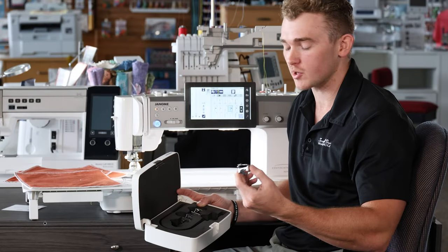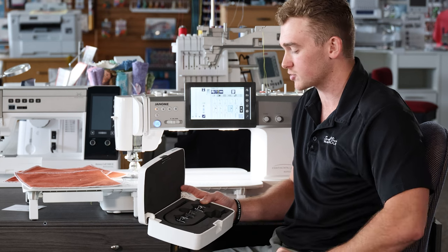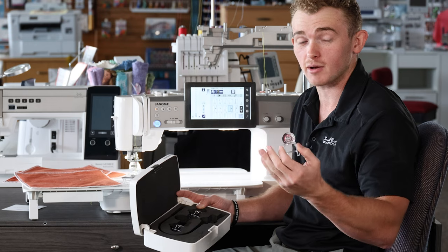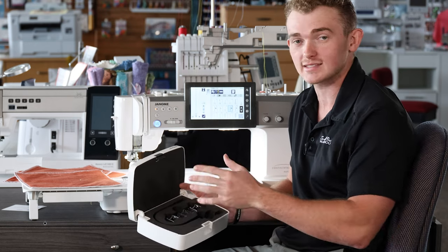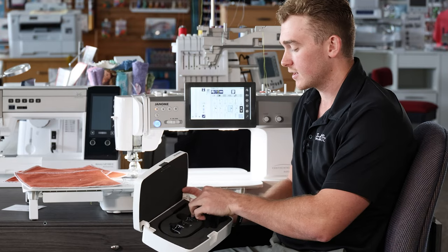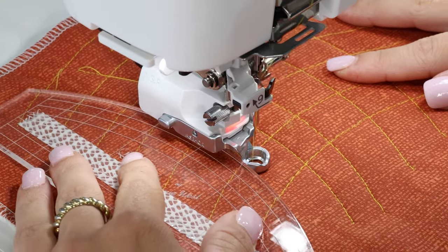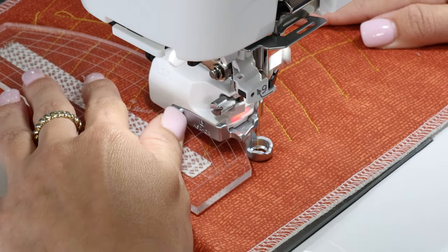We'll start with the open toe foot, which makes it a little easier to see exactly where my needle is dropping. We'll move to the Clearview foot — a nice large disc that, if you know anything about long arms, looks very similar to the glide foot, and you can actually do zigzag free motion with it. Then we have the standard stitch regulator foot, and the coolest of all is the ruler foot on the stitch regulator, making Janome the only company with a ruler foot on their home stitch regulation machine.